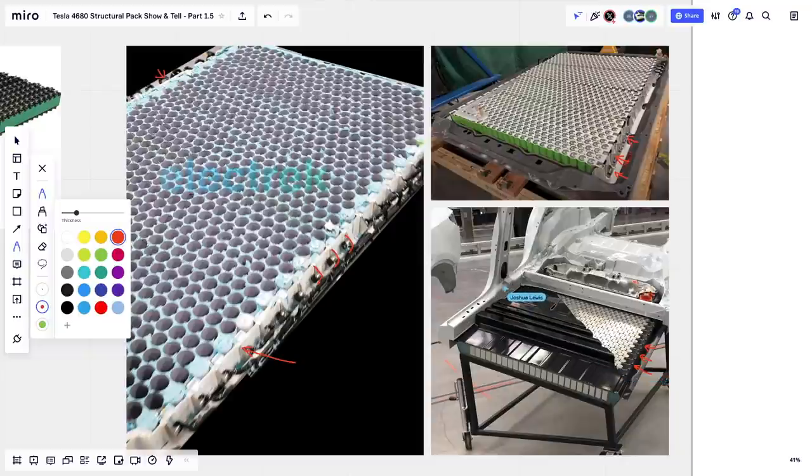The electric and Sandy Munro photos are about 18 months old, and 4680s and the structural pack are still not in production. The Giga Berlin image is not an actual pack — it's a demo station where the batteries and cooling tubes are not connected. They did a cross-section to show it's filled with foam, and you can see it's off-center due to intercalated rows. And these are not real cells cut in half — it's just to demonstrate what they're thinking about the future.